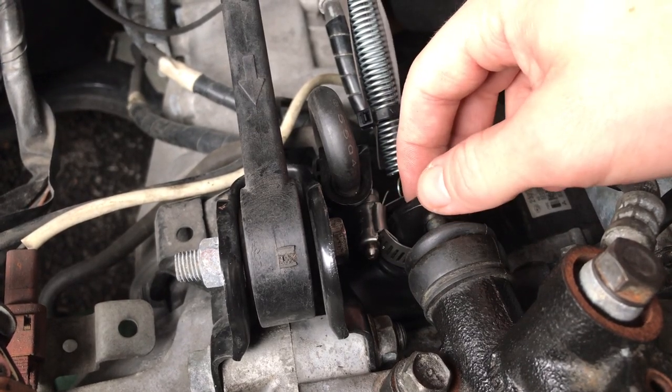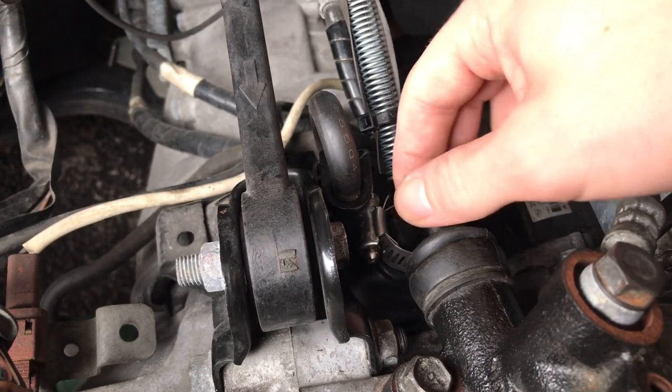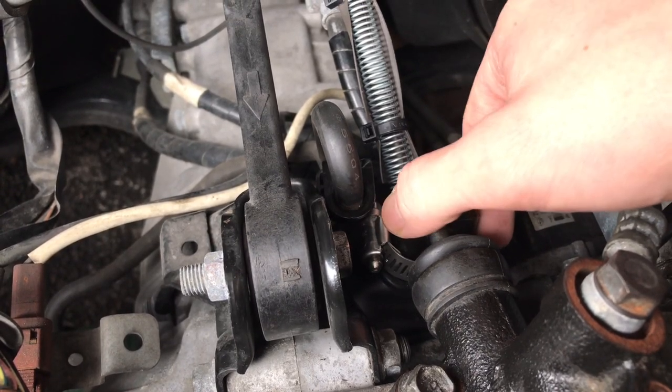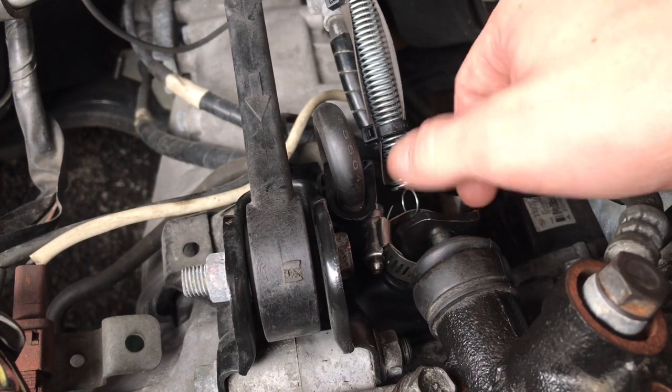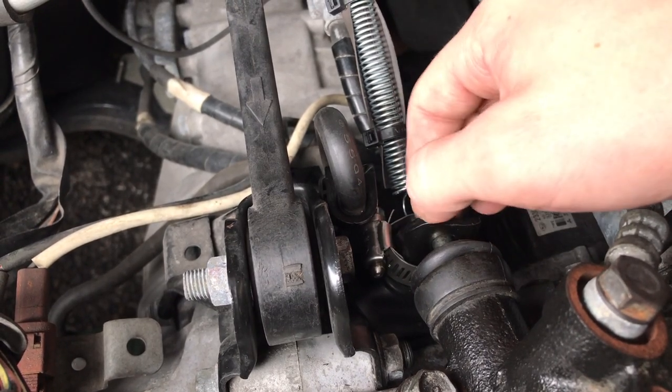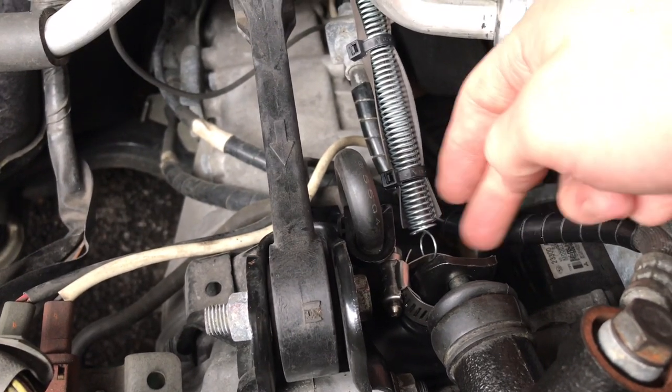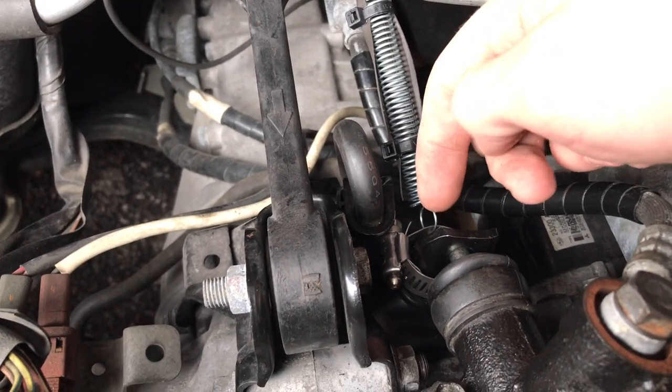It was loose, so when the clutch was not engaged, the clutch fork was loose. It was pretty much dry with not too much grease, and it was rocking back and forth creating that chirping sound. So what I did was remove the boot and put some grease on it.